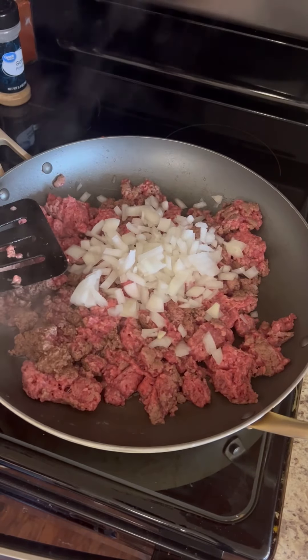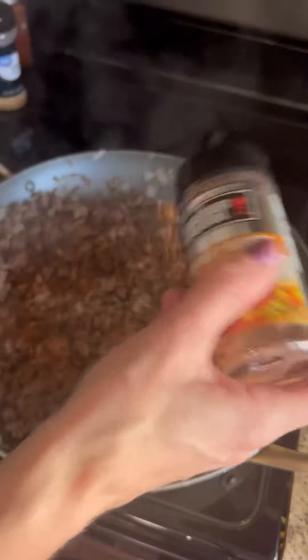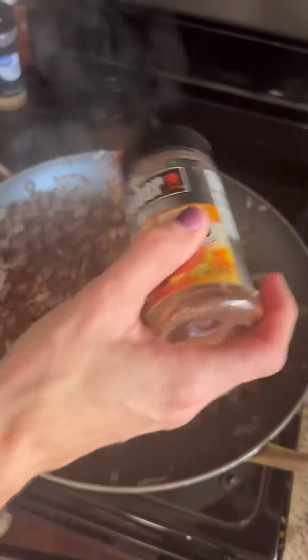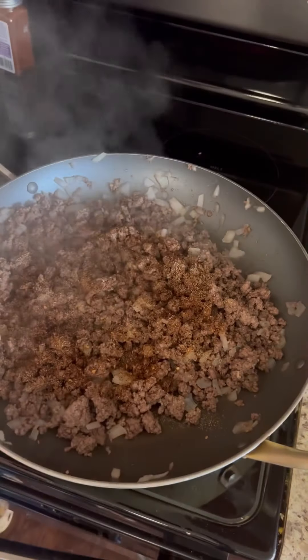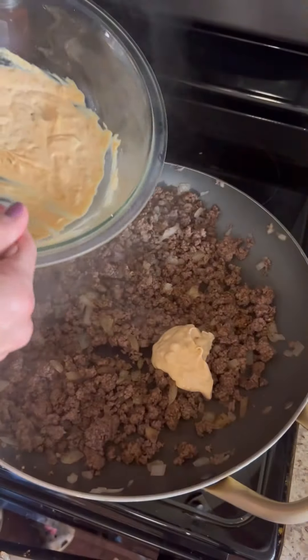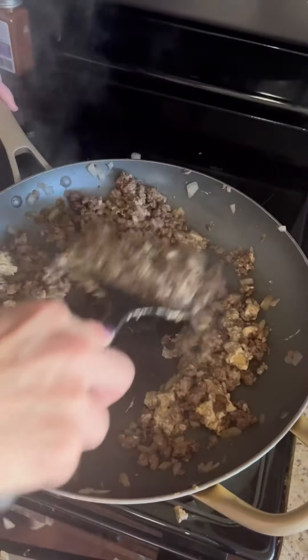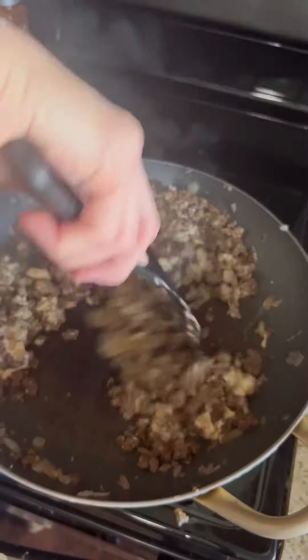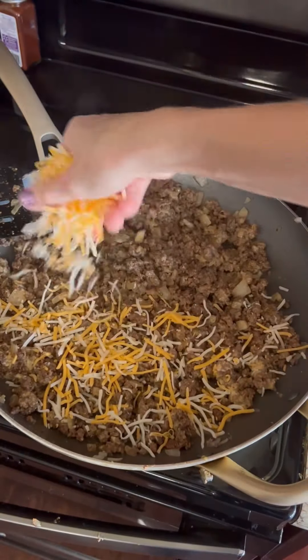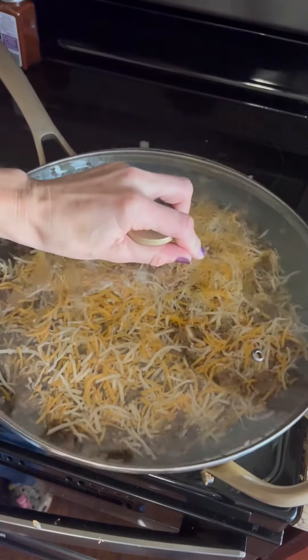Then you're going to cook your meat. I did a pound and a half of ground beef, cooked that, then added a chopped onion and seasoned it with Weber gourmet burger seasoning and some garlic powder. Stir that up real well, then add about a half cup of that sauce back to your pan and stir really well. I topped mine with a little shredded cheese, put the lid on to let it melt, and then set that aside.